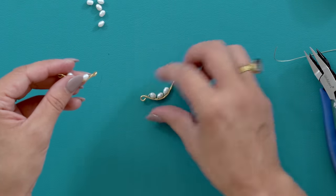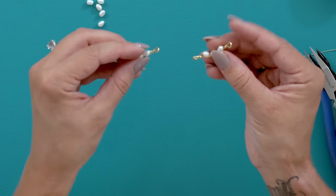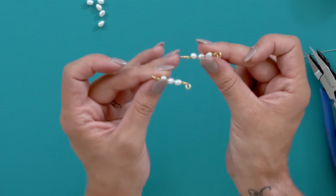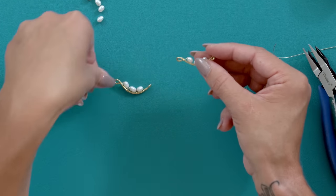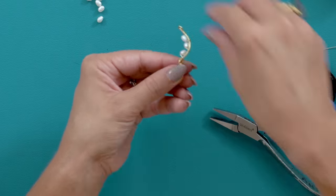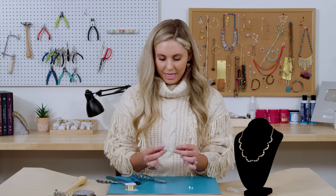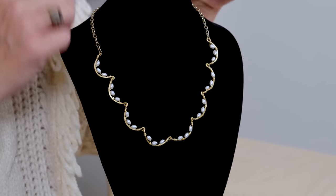Now I'm going to show you why it's important to always do one loop coming towards you and the other going away from you — because when you attach these, it's going to fit into that loop and hang right. If both were going the same direction you couldn't attach them and you would have to use a jump ring to connect them. Doing it this way, you're cutting out the jump ring. So just open one of those loops, slide it in there, and then close it — it's going to hang perfect. Continue doing that eight times until you get all the way to the end, add some chain, a lobster claw clasp on the back, and you have this really pretty pearl necklace.